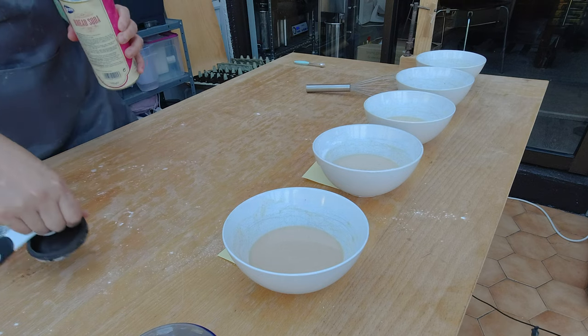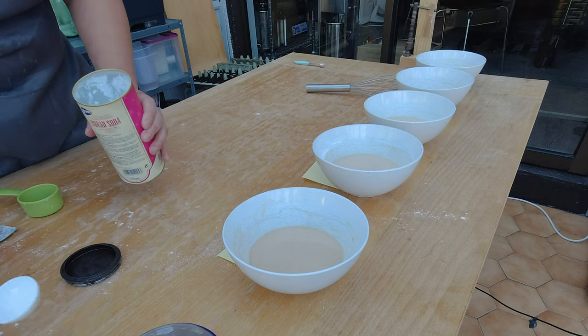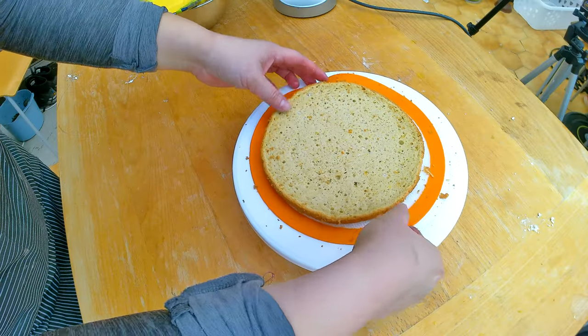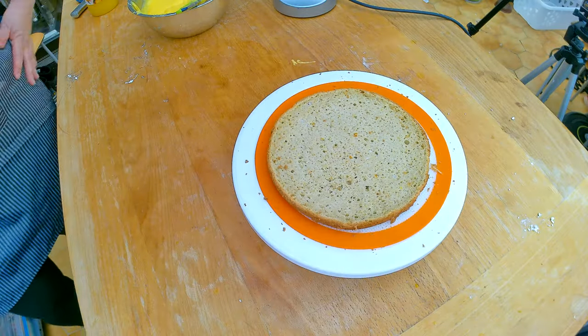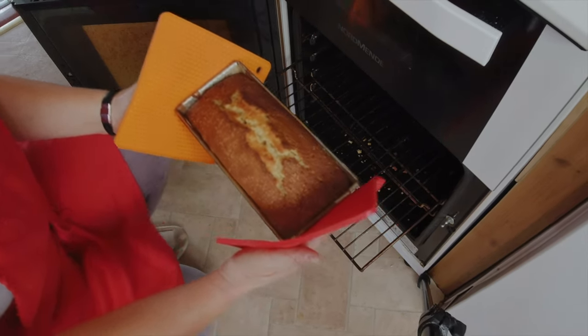I'm going to get going with my gluten-free vegan vanilla cake experiment. The first thing I have to figure out is my flour combination. I'm going to default back to my three flour combinations which I know have worked in the past, and then I'm going to make two new variations. The three recipes I'm going to try are first my vanilla sponge cake, then my pound cake flour combination, and also my vanilla cake recipe flour combination.